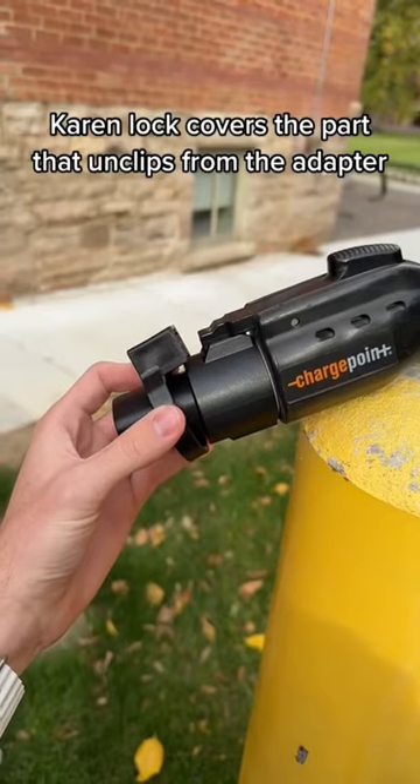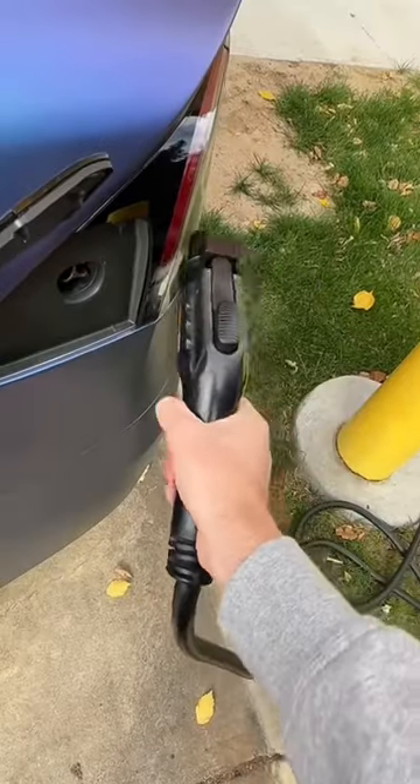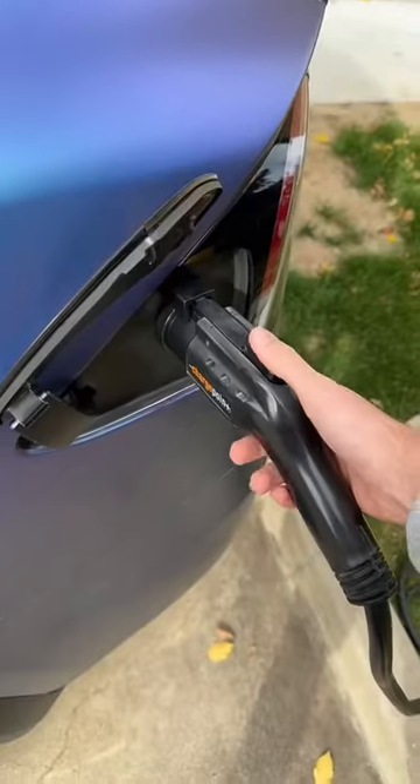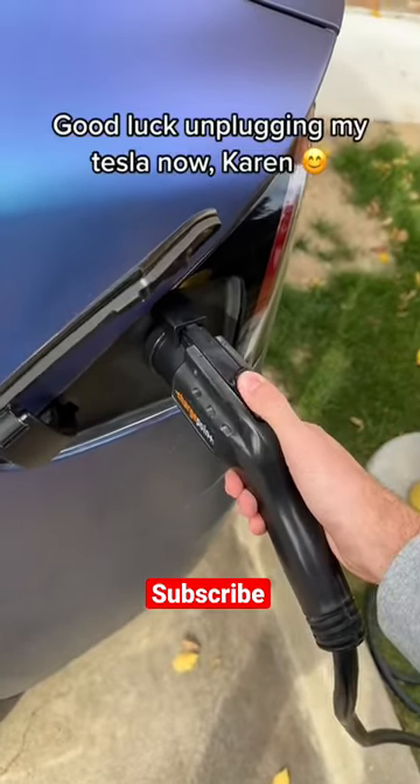So this lock ring slides over the tip of the charger. And after you plug the car in like normal and then lock the car, someone can't come by and unplug it, which means my Tesla is Karen proof.